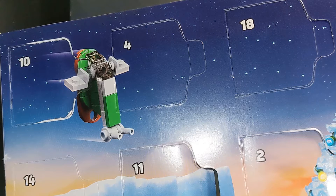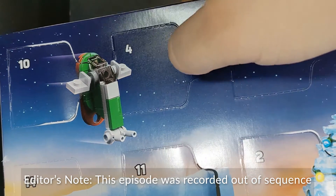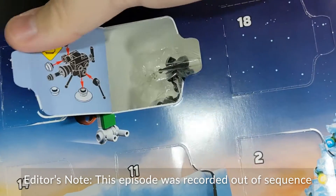Hello again, everyone. Welcome to Day 4 of the LEGO Star Wars Advent Calendar. I don't know what we're building today, but you know what? Let's do it.